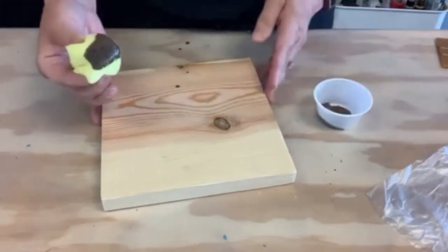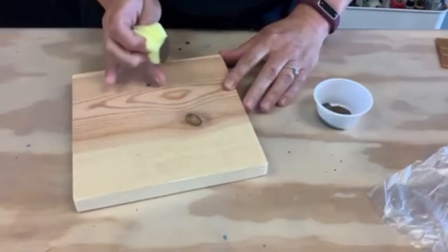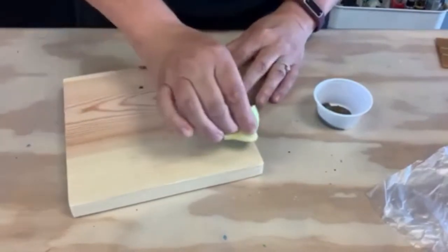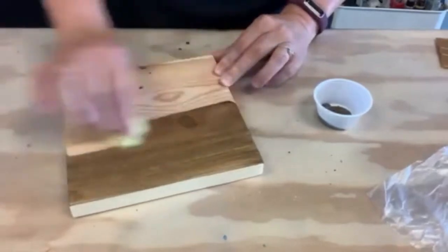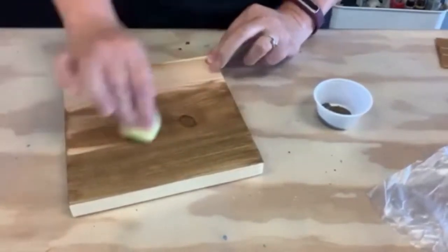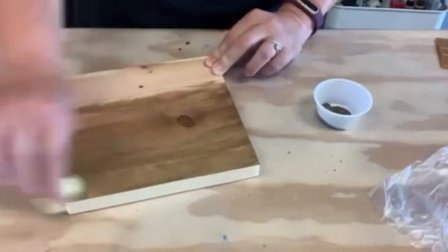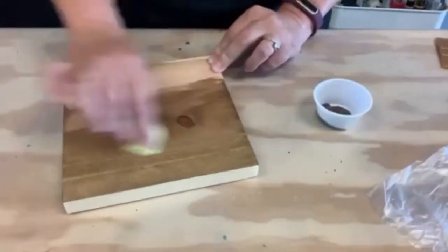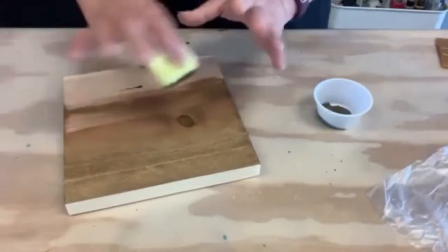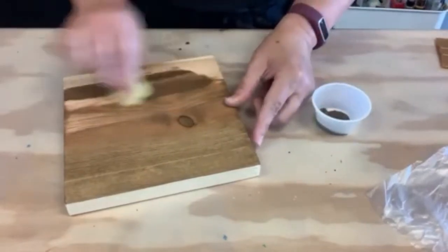Get some stain on your sponge and you're going to want to apply edge to edge. You don't want to go halfway because then a line will form. So edge to edge, just really spread that out. You want to go along the grain of the wood, basically following the lines in the wood. I'm doing a nice thin layer — not a thick layer — spreading it out before I go and get more stain on my sponge.